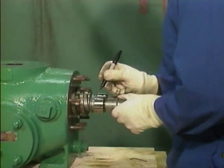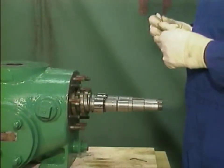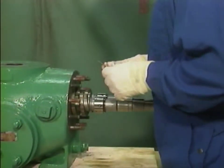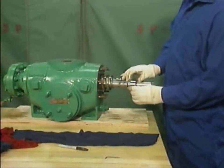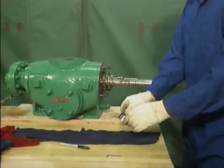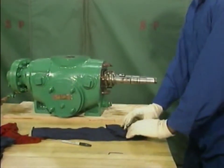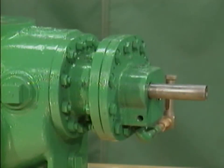After he takes the measurements and writes them down, the mechanic marks each seal so he'll know which shaft the seal should be put back on. Then he loosens the set screws on each mechanical seal and slides each seal off of its shaft. When each mechanical seal clears the tip of its shaft, the mechanic slips the seal into a clean cloth and sets it aside in a safe place. The mechanic can now remove the inboard endbell. This is done to expose the bearings in the inboard bearing bracket for inspection.